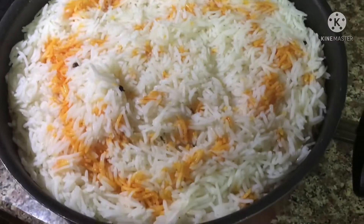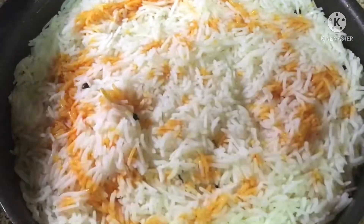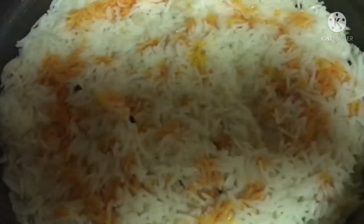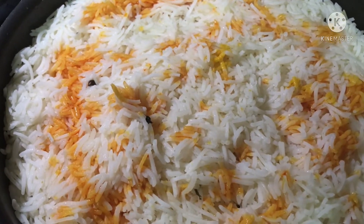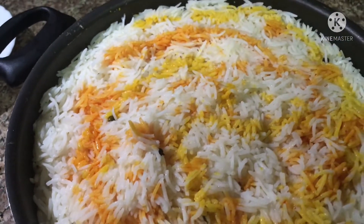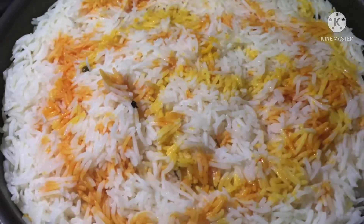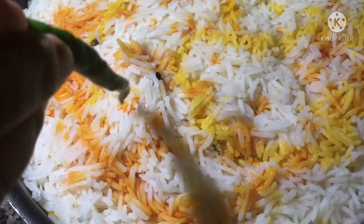I'm going to cook it. It's very hot. It's a very colorful light. It's a very beautiful color. Let's do this one. Let's see if we can see the color.